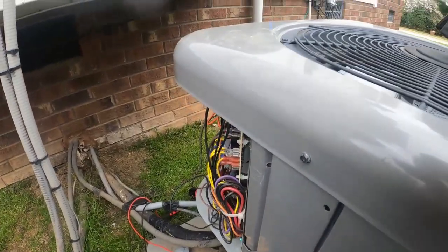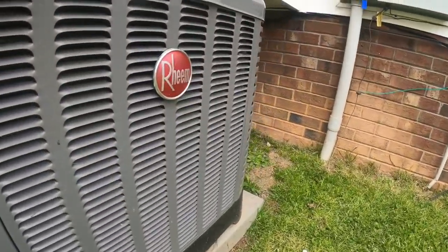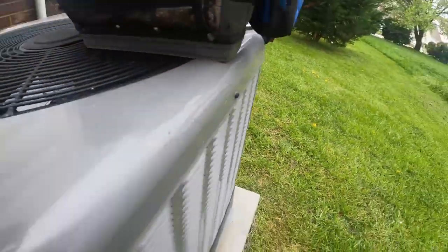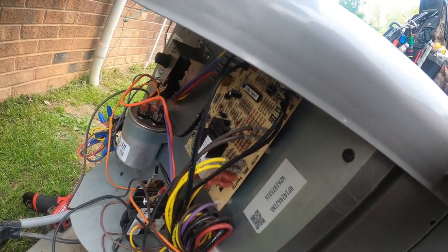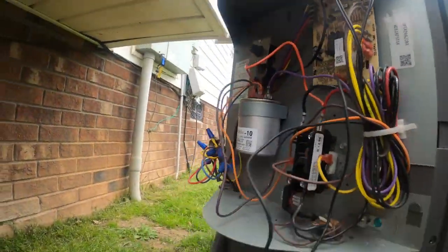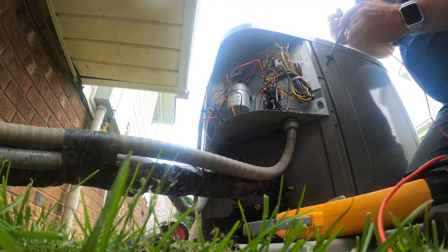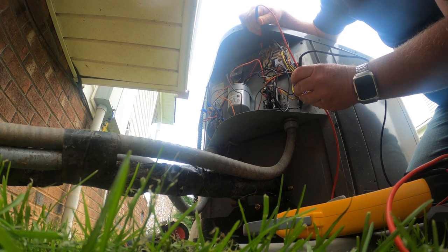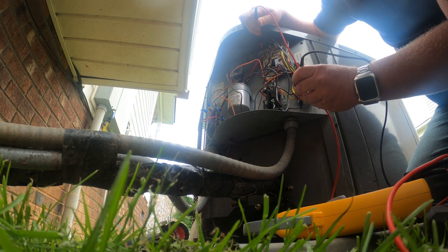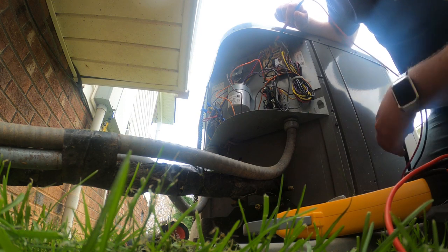We are at a heat pump with a no-heat situation. There's a call for heat, we've got airflow upstairs and heat strips upstairs, but the condenser is not running. We do have 240 volts. We have a 24-volt call on the Y wire, and the LED light on this board has positions one and two.